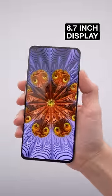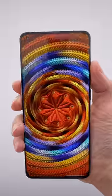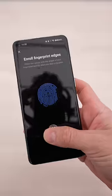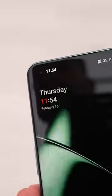The OnePlus 11 has a 6.7 inch display and a 5,000 milliamp hour battery. It's got Gorilla Glass Victus on the front and Gorilla Glass 5 on the back. It also has a fingerprint scanner under the display, but you can also unlock it using the front facing camera.